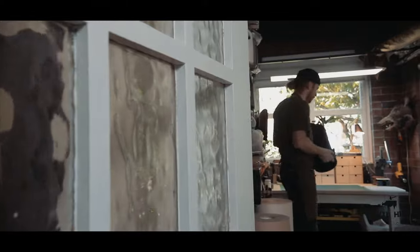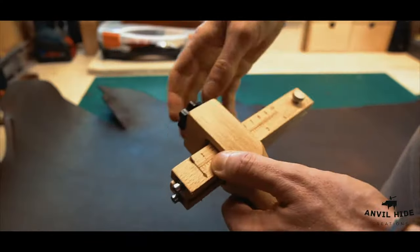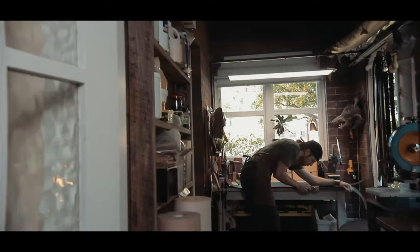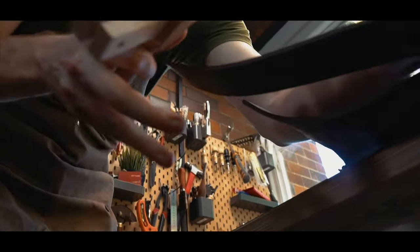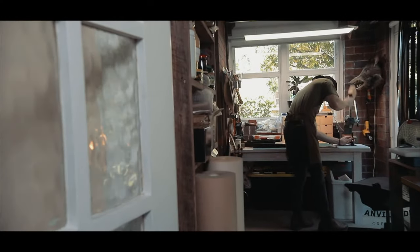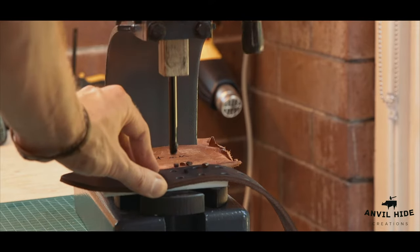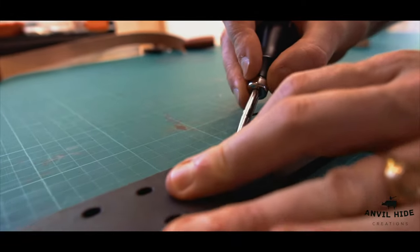I started Anvil Hide out of a love of all things handmade. There's something about making a product by hand from start to finish that's pretty special, I reckon. There's a care and attention to detail there that you just don't get much these days.